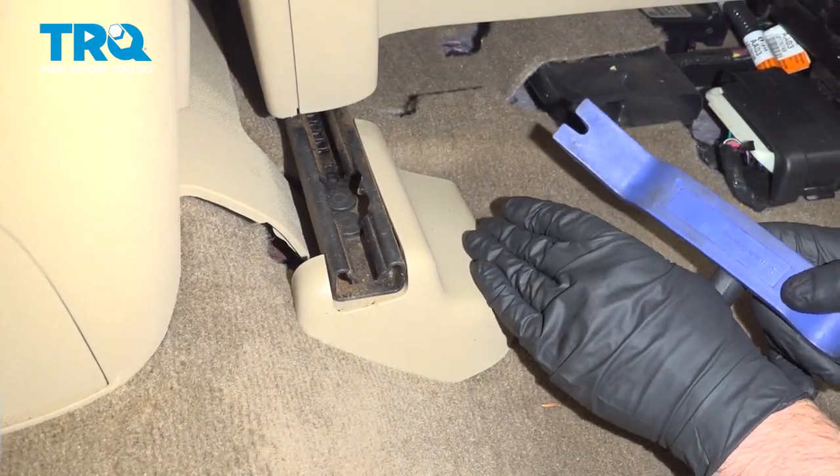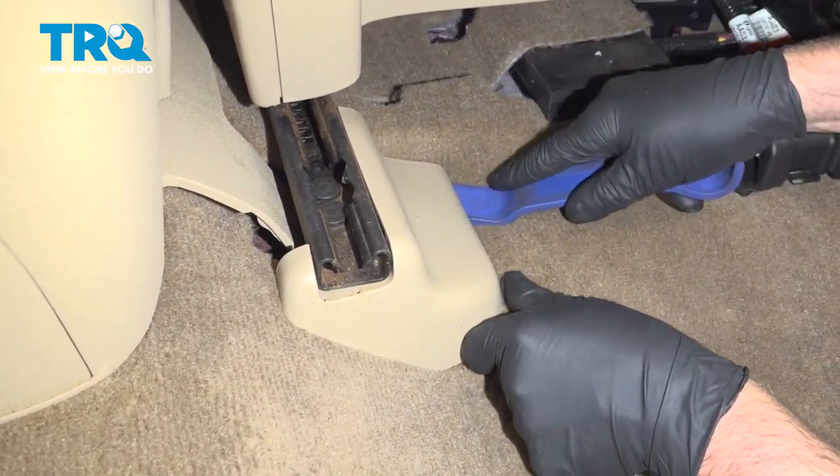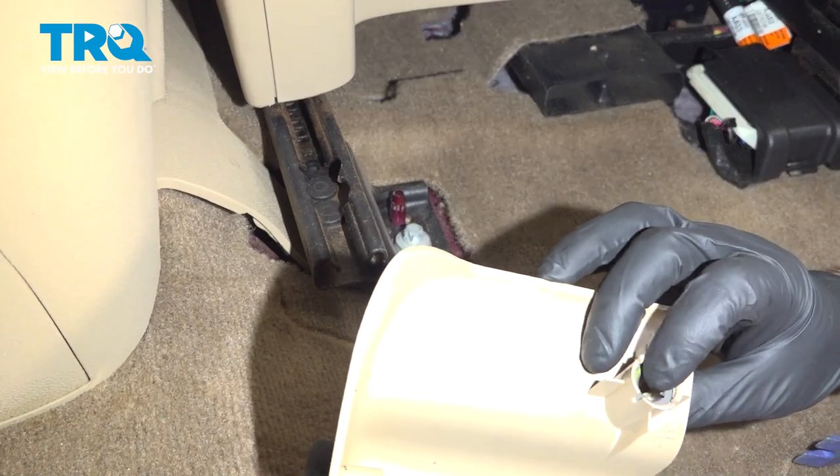With the seat all the way forward in the back, we're gonna remove these covers. Just use a trim tool right around the front part of it, just pop up, and then it slides back — it's just clipped in right there.